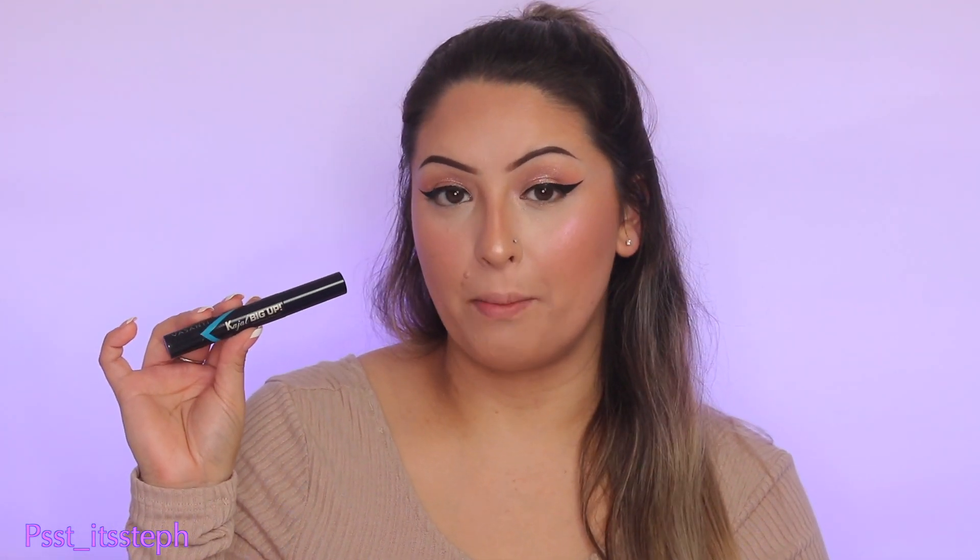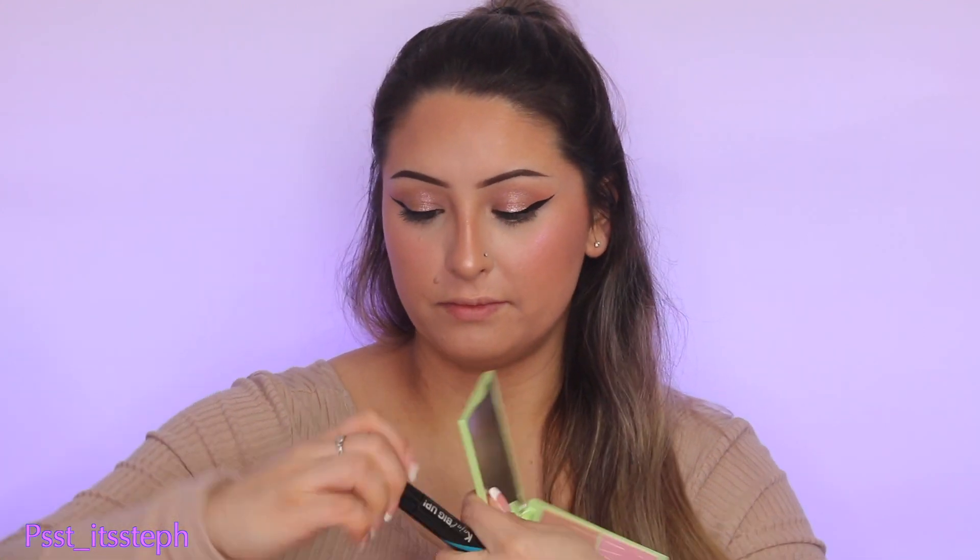I'm also going to comb my eyelashes with a little bit of mascara — this is also a PR package sent to me by Vasanti. This is their Kajal Big Up Mascara in black. I'm just applying a little bit so my lashes blend with my false lashes.